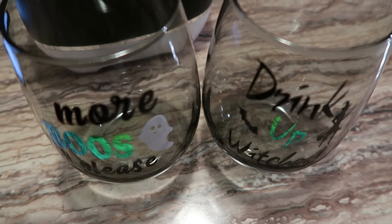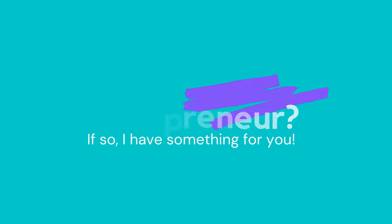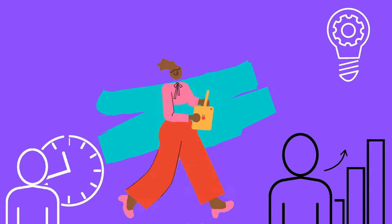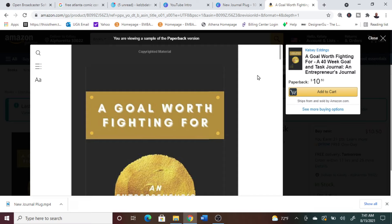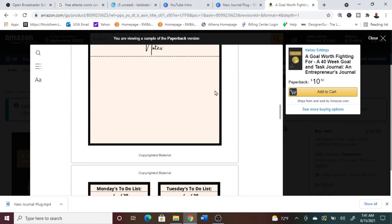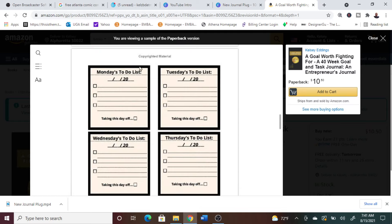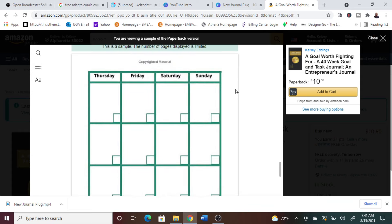Are you a new or experienced entrepreneur, or just an awesomely creative person? Do you find yourself frequently needing to jot down your goals, tasks, and daily to-do list? I've created the perfect journal for you — it's called 'A Goal Worth Fighting For,' a 40-week goal and task journal where you can capture weekly goals and targets, jot down notes, keep a weekly to-do list, and use a blank monthly calendar in the back. This journal is available on Amazon and will be linked below.